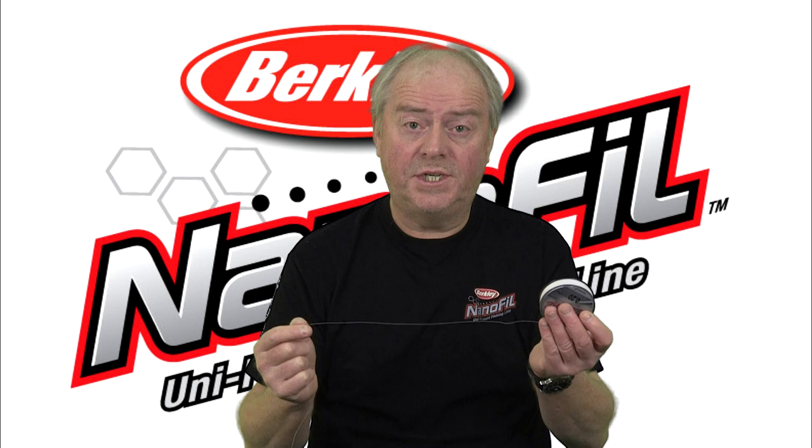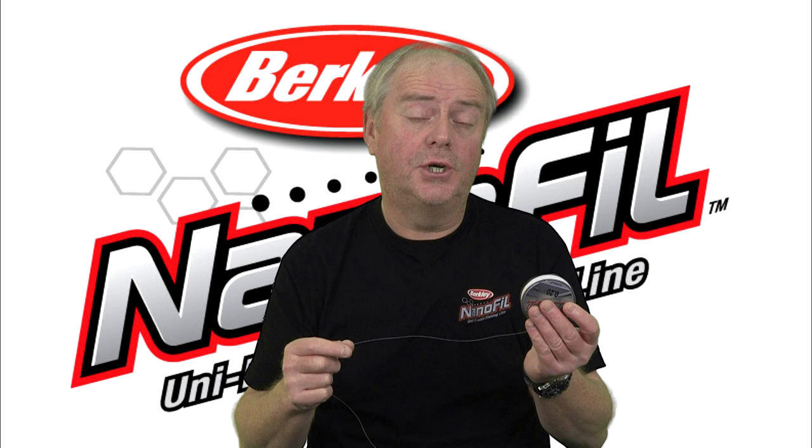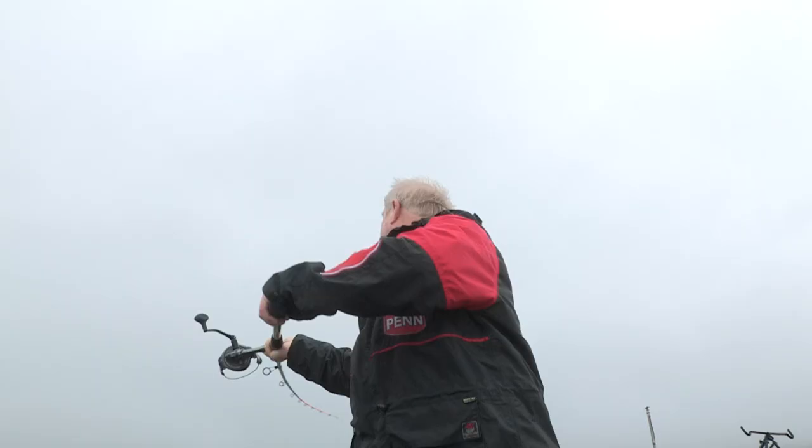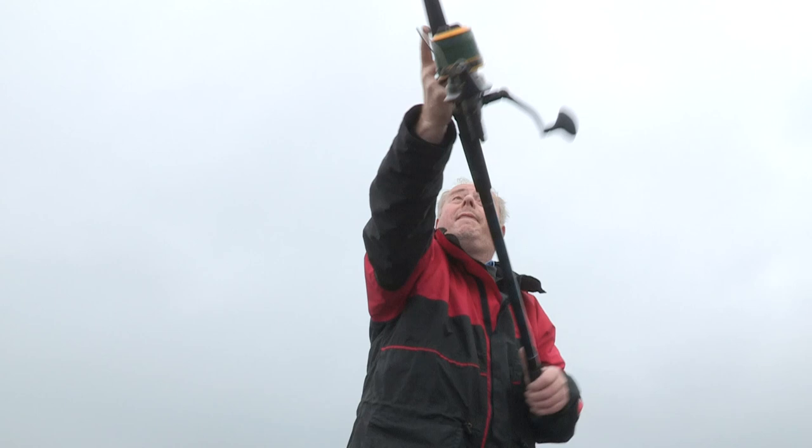Nanofill comes in a single colour, which is a clear mist, and it comes in 125m and 270m spools. This line is innovative, and you're going to hear a lot about it over the next three to five years.